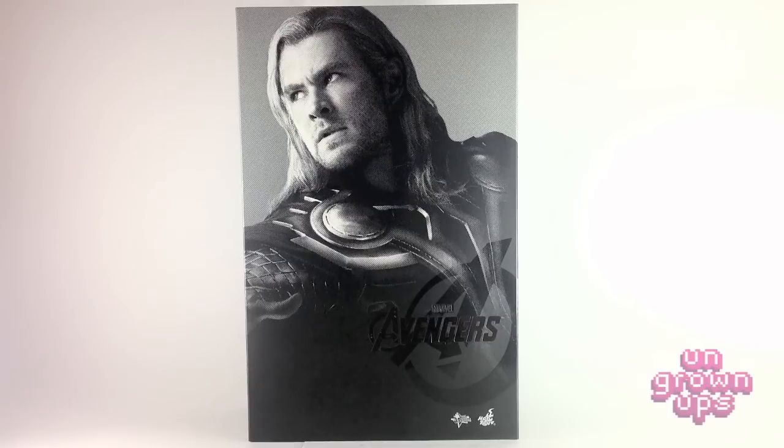I'm just going to stop trying to keep up with these numbers, because two weeks ago I got Bane who was 183, and now I'm getting this guy who's 175. I don't even know how they number figures anymore — it doesn't even matter to me. We're looking at Thor and he is mightily awesome. I cannot wait to get this guy opened up and out of the package.